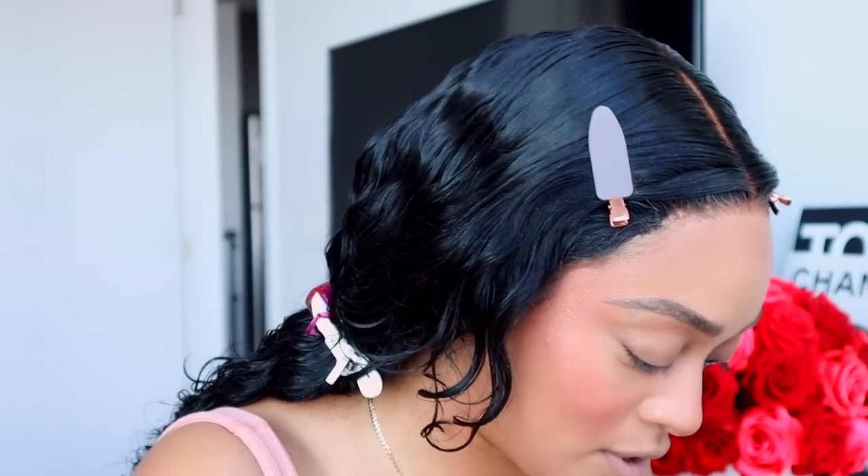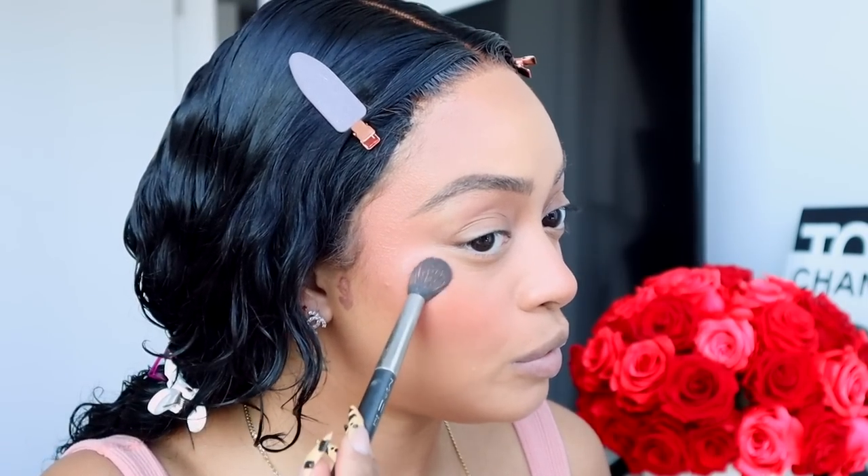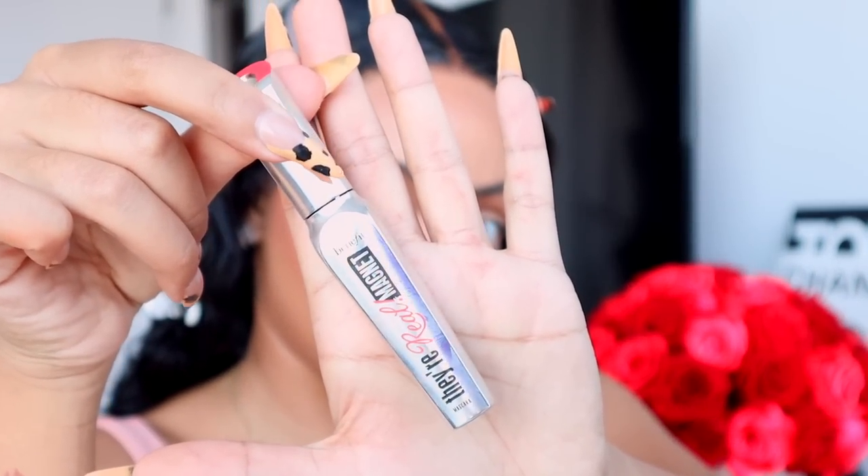Now I set my face with MAC Fix Plus. Then a little bit of highlight — the only highlighter I use if I'm going to wear it is this one: Fenty Beauty Diamond Bomb. I apply just a little on the apples of the cheeks and a little on the tip of the nose. Then mascara — the Benefit They're Real! Magnet mascara. I like it because it's extra black. And I'm going to glue on lashes since I clearly have no lashes, and I think I'm going to do a little baby wing.